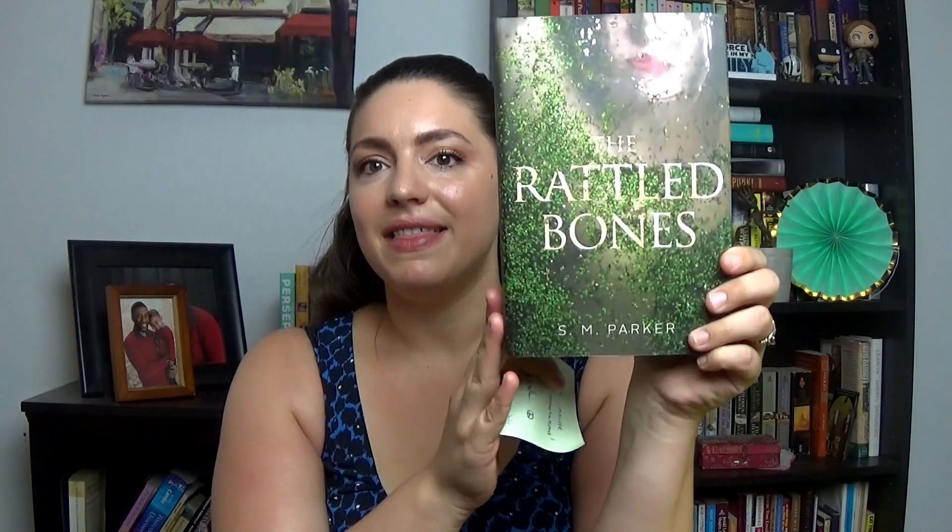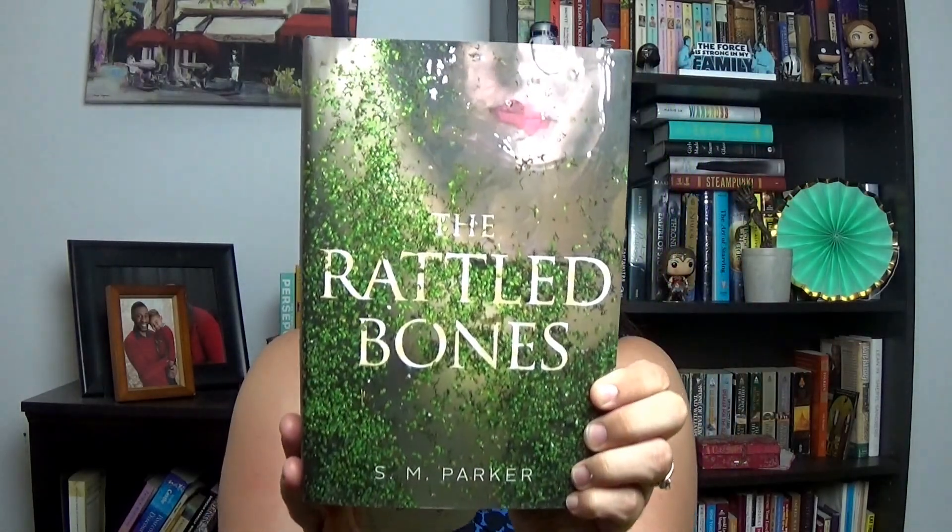Next I see the book that the author letter was from, and it's got a little note on the front. This is 'The Rattled Bones' by S.M. Parker — look at that cover, it's gorgeous! It's got a little note from her that says 'look for my annotations inside.'